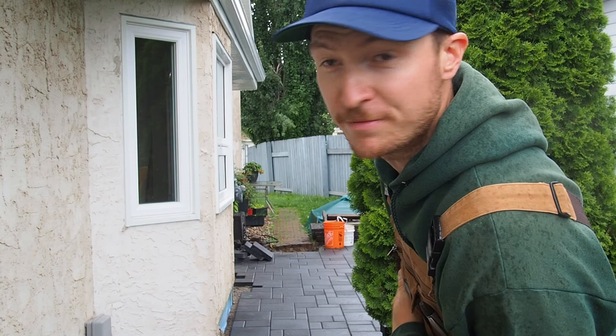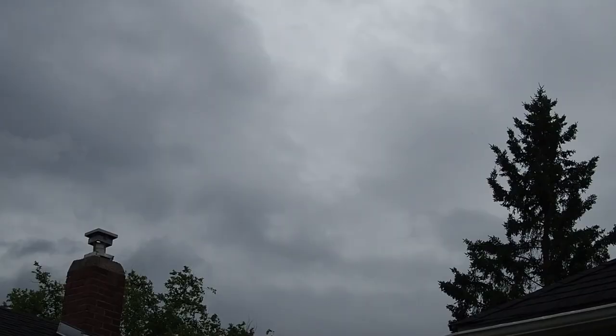Hey there, I'm Jeff and welcome back to another exciting episode here at the homestead. In this week's episode we're going to be finishing off the patio you see there behind me, so let's dive in.